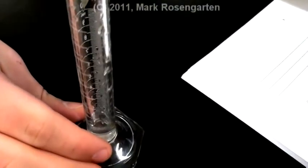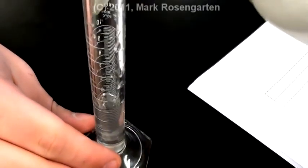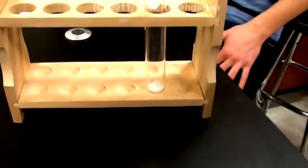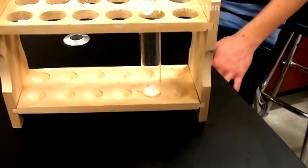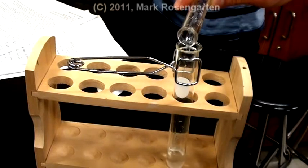Next, measure out five milliliters of distilled water into a graduated cylinder. Next, add the water to the salt in the test tube.